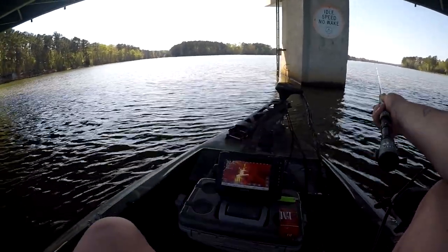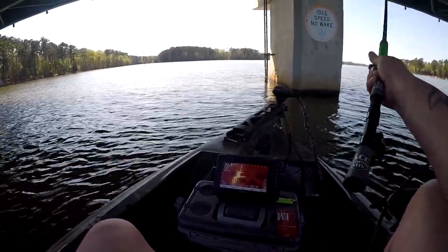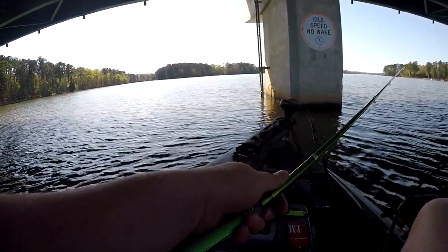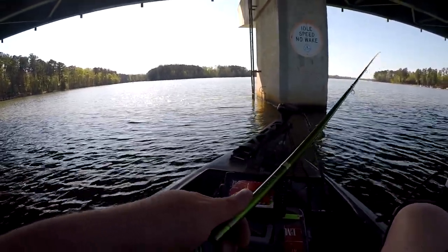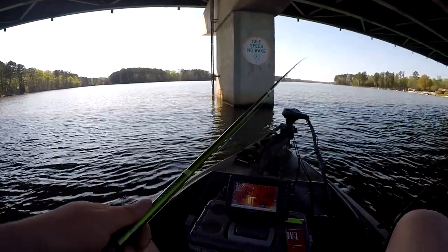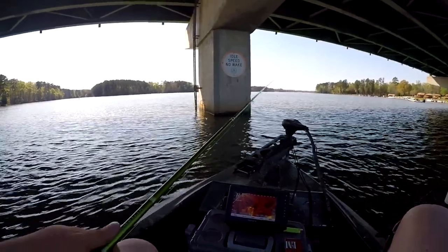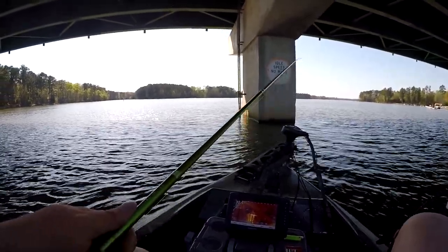We're gonna outreach the pole right up in here on them. I think I just had a bite - I probably hit the bridge pylon honestly, this rod's so sensitive. We may have to go to the next bridge pillar to finish out this little video for y'all. I'll probably turn it on as soon as I get over there so I can get a good - never mind, there he is!